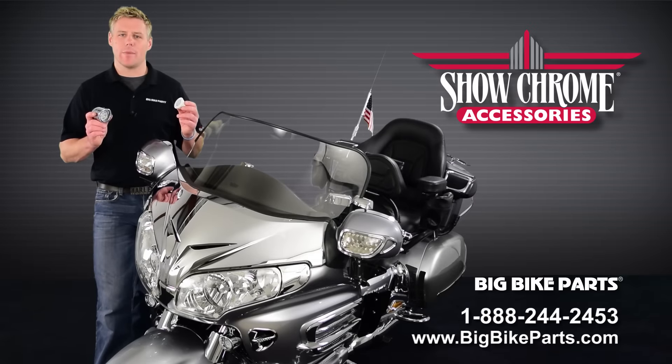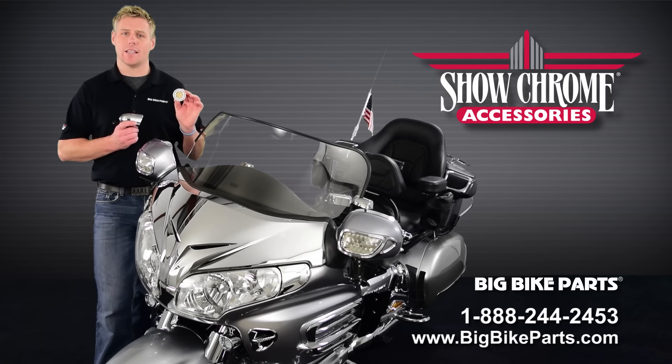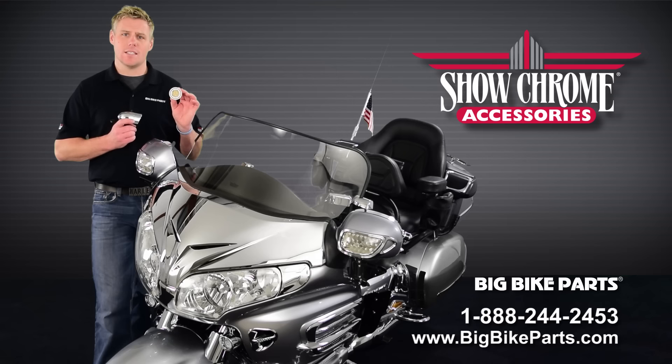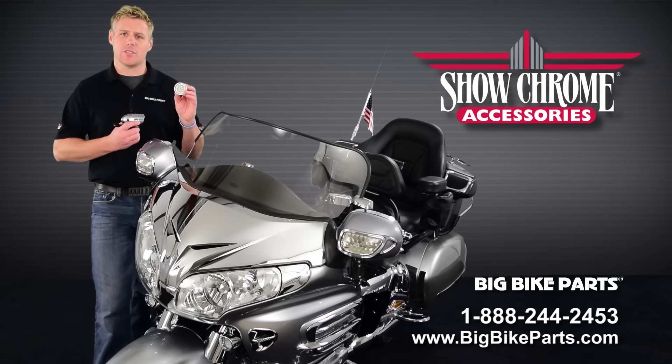Hello and welcome again to another edition of our Big Bike Parts Media Channel. We're here today with Show Chrome Accessories to discuss this MR-16 replacement style LED light. This MR-16 style light will go in our bullet lights or any MR-16 base. This product features 6 LEDs producing 7 watts of output at 12 volts per light.